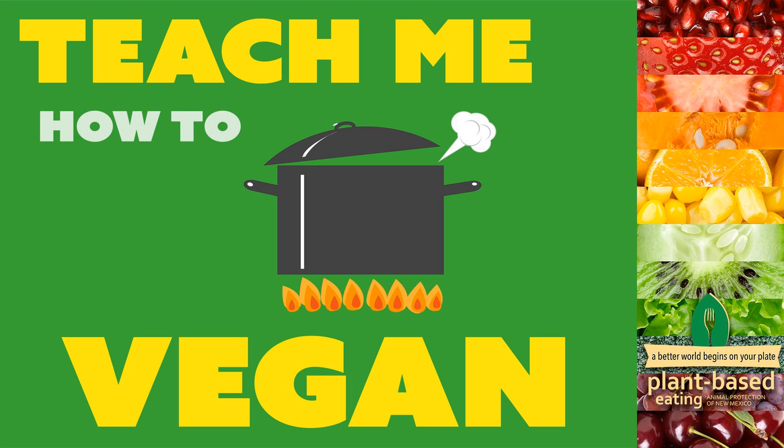Green chili also goes well with desserts - surprisingly! You can make a green chili apple pie, which we have on our website. You can also have green chili apple fritters. We like to get those at Rebel Donut - they make vegan ones every so often, and whenever they have them we get them. I've looked at recipes to make them at home and they don't look too terribly hard.